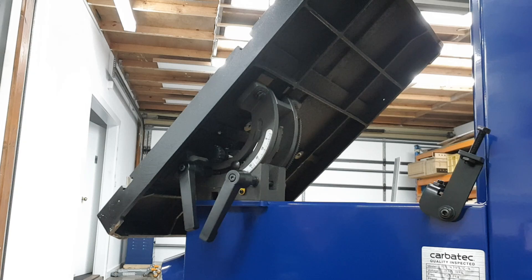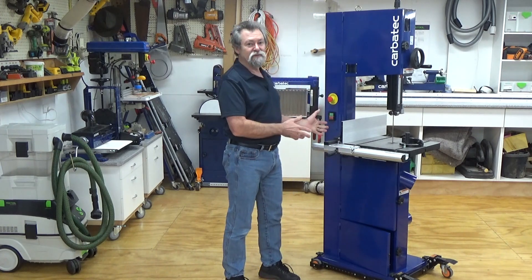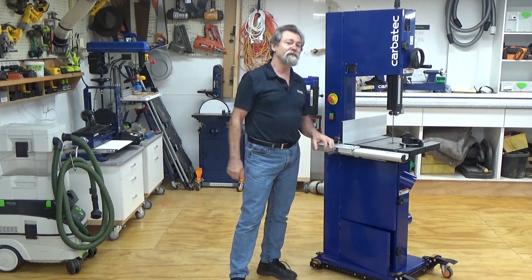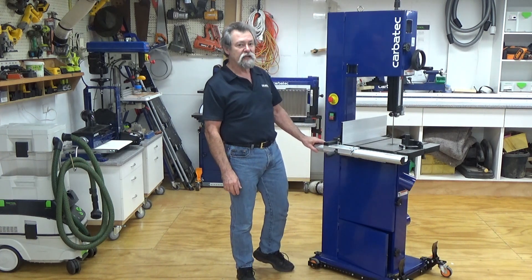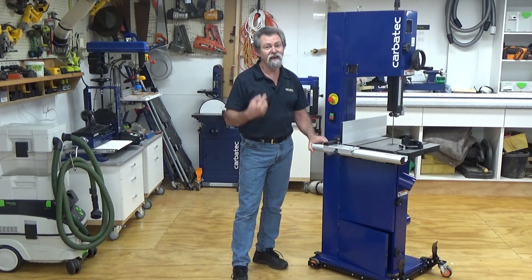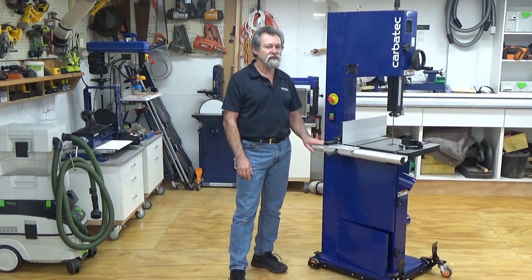The geared tilt mechanism and easy-to-read protractor make table tilting simple and accurate. The compact workshop footprint of only 740mm by 830mm and 1920mm tall allows this saw to be used in workshops of all sizes — whether placed in a professional environment used all day every day, or in a backyard shed used on weekends. Don't let the size fool you: this bandsaw may have a compact footprint, but its power and heavy construction is closer to that of a much larger bandsaw.